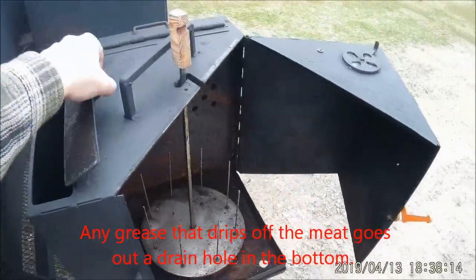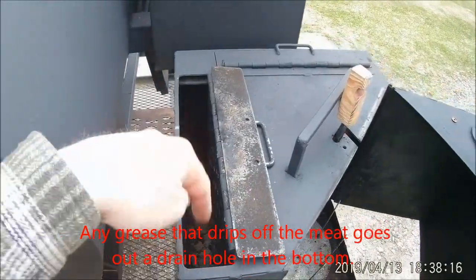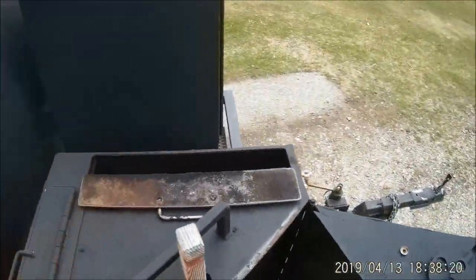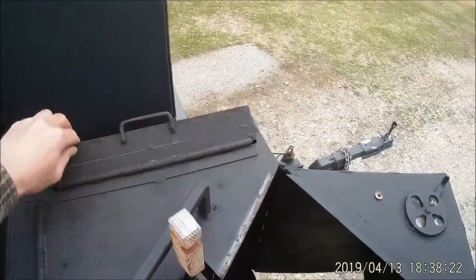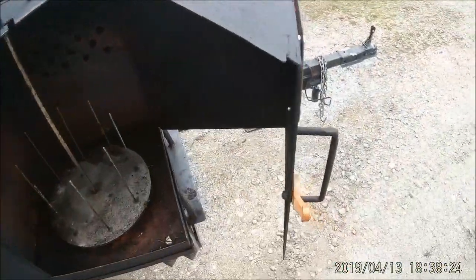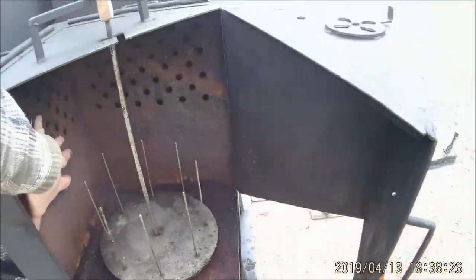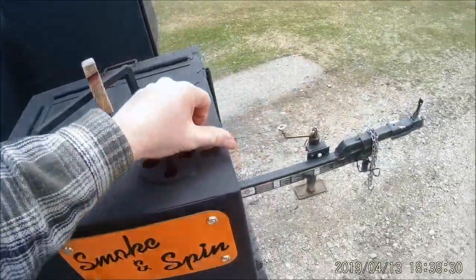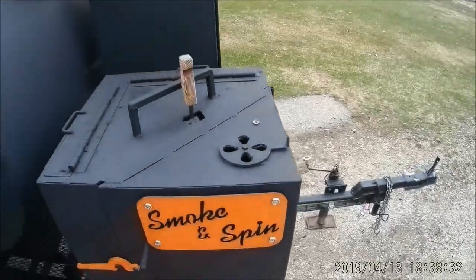How this works is you add charcoal down in these side boxes — there's one on this side and one down in here. Get that going and the heat and smoke comes out through these holes. This gets shut and there's your adjustment for the draft.